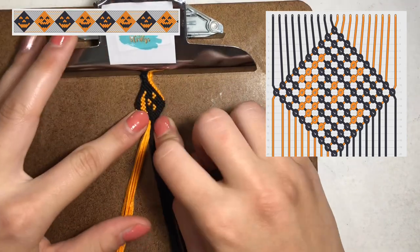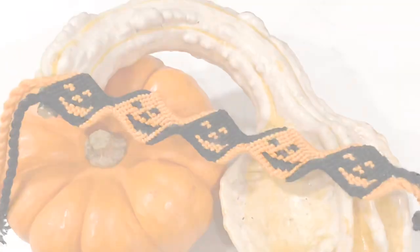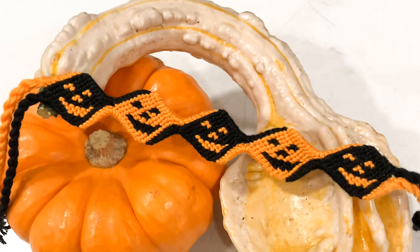We just finished the first black jack-o-lantern shape. You're going to do the same thing for the orange just in reverse colors. This is the finished product and you can find it on my Etsy. Thanks for watching and I hope you enjoyed. Bye!